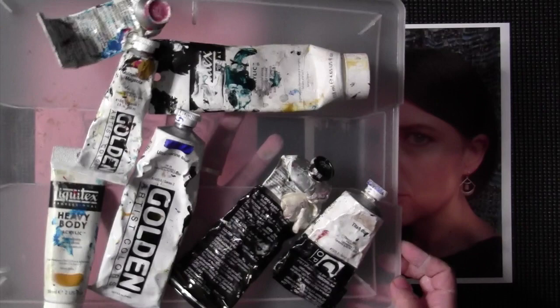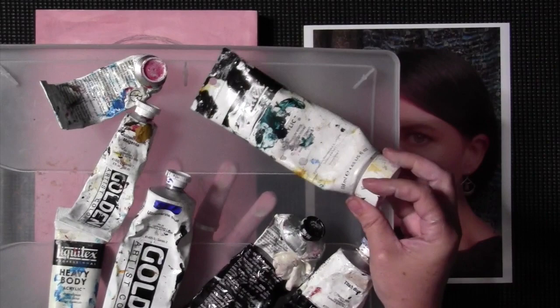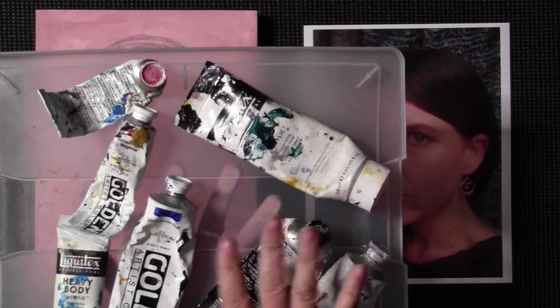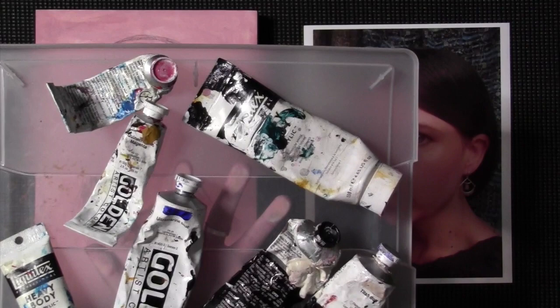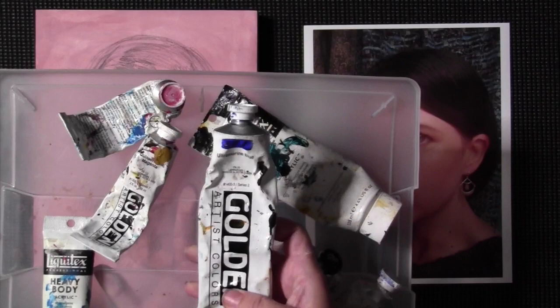As you can see my paints are a mess. I'm going to be using titanium white — this is Liquitex. I mostly use Golden, but different acrylic paints are pretty compatible. This is also Liquitex — this is yellow oxide, and this is the heavy body formula, which is mostly what I use in the Liquitex and Golden. I use the heavy body and the fluids.